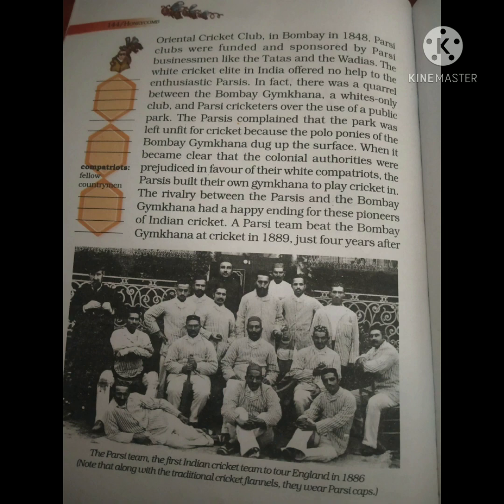The Oriental Cricket Club was formed, and it was sponsored by big businessmen like Tata and Wadia. In contrast, the white cricket establishment — the allied white cricket — did not provide any help to the Parsis.